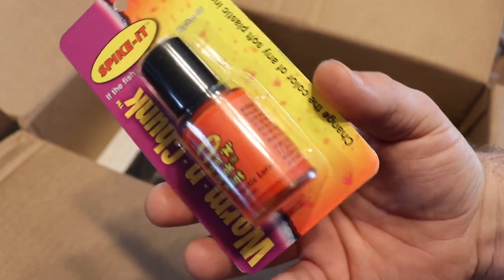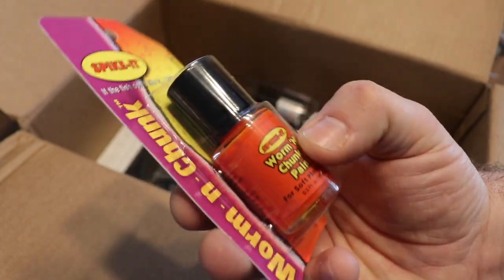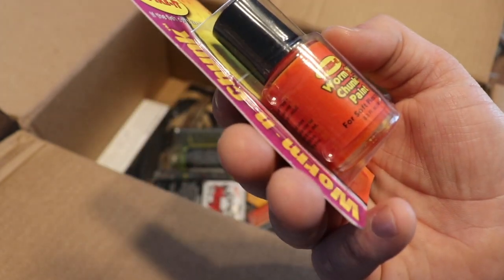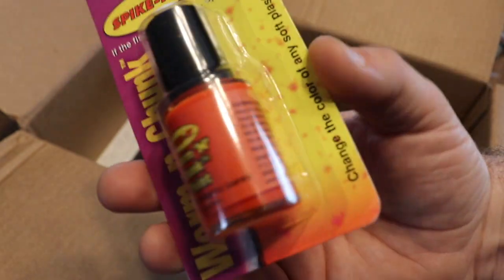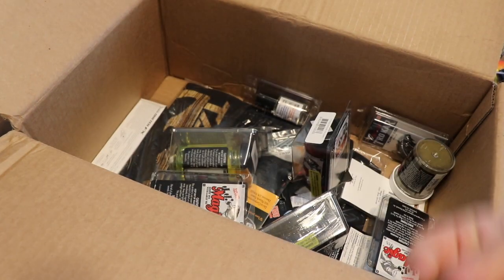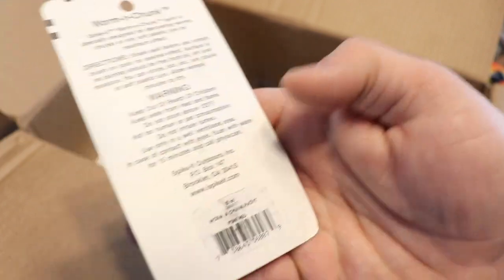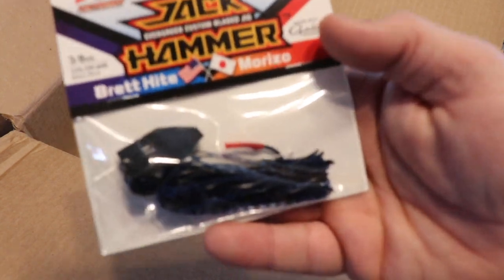Then we got some Spike-It worm and chunk paint. Years ago I was watching Zona on YouTube and he kept pulling out this nail polish-looking stuff and put a couple dabs on his jig trailers. I eventually narrowed down what it was. I got a couple of colors — going to do some modifications out on the lake, maybe in a crawfish pattern. Got it in a bright color and in red as well — we'll mess around with this.